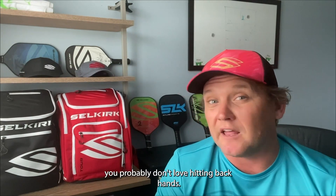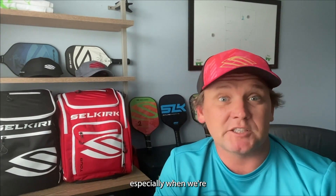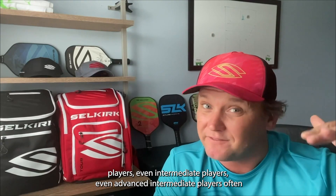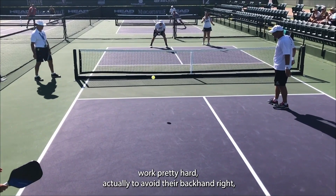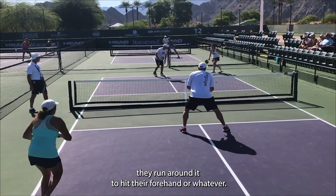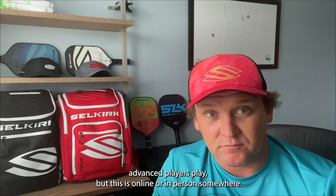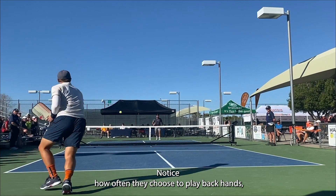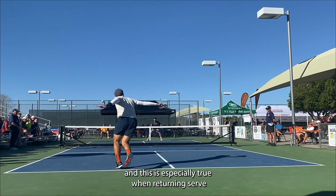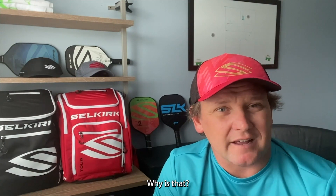If you're like many pickleball players, you probably don't love hitting backhands. There aren't too many people who say backhands are their favorite, especially when we're talking about lower-level players, intermediate players, even advanced intermediate players — they often work pretty hard to avoid their backhand. But next time you're watching advanced players, notice how often they choose to play backhands, especially when returning serve — a lot of the time they go out of their way to play a backhand return.